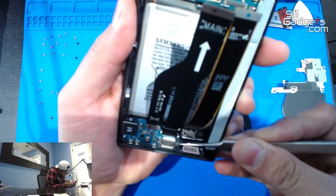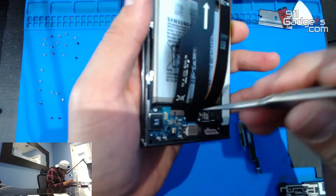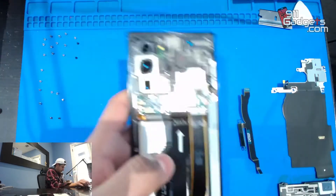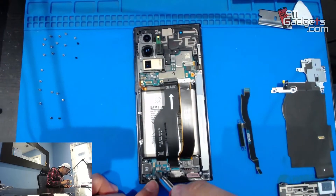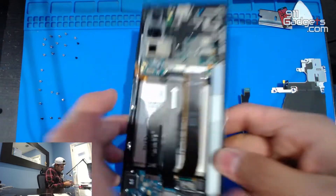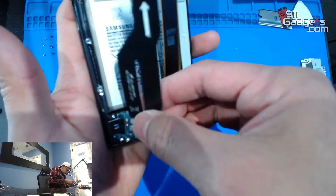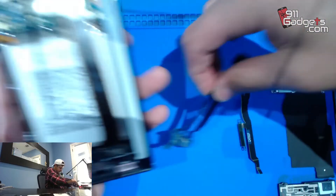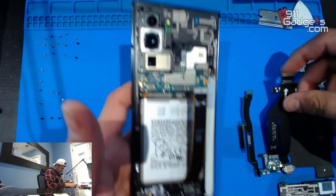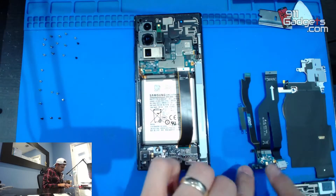We've got that. That thing feels like it wants to come out. You've got to be careful — there's a screw right there. There's that, there's this — we've got the charging port. This goes here, goes like this, got it. This thing goes on the charging port right here, see that?